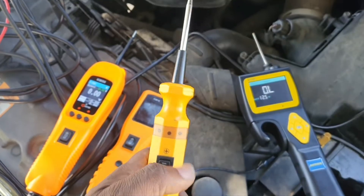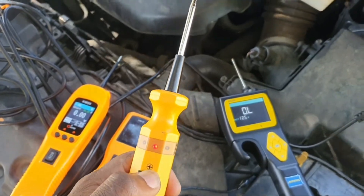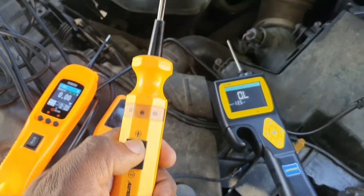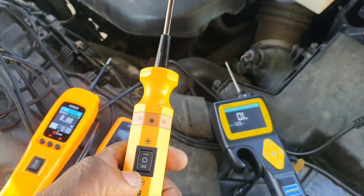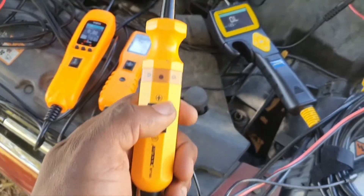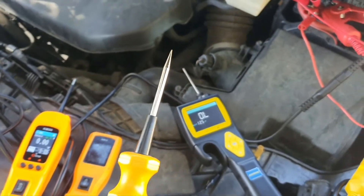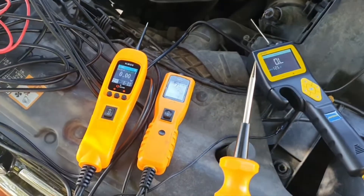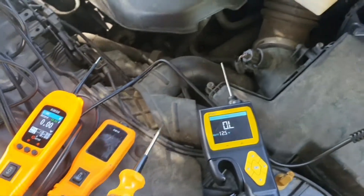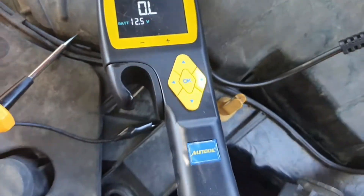Then there's the cheapo. It's basically like a regular test light, except you're able to inject current like the more advanced digital probes. But this is 100% analog. You can inject power and also inject ground. It has no circuitry or circuit breaker, so it's direct. If you know the differences between this and the digital probes, it's pretty helpful in certain situations. It's cheap — about $20 to $25.